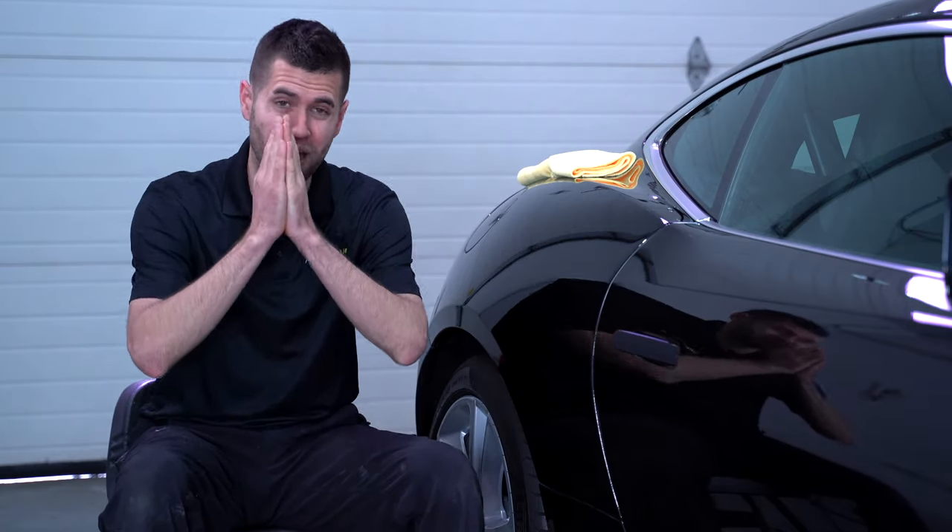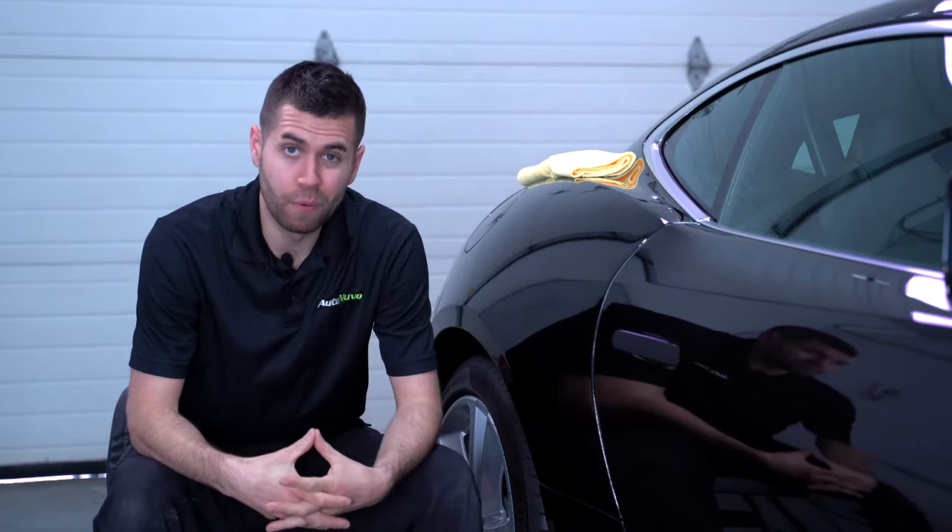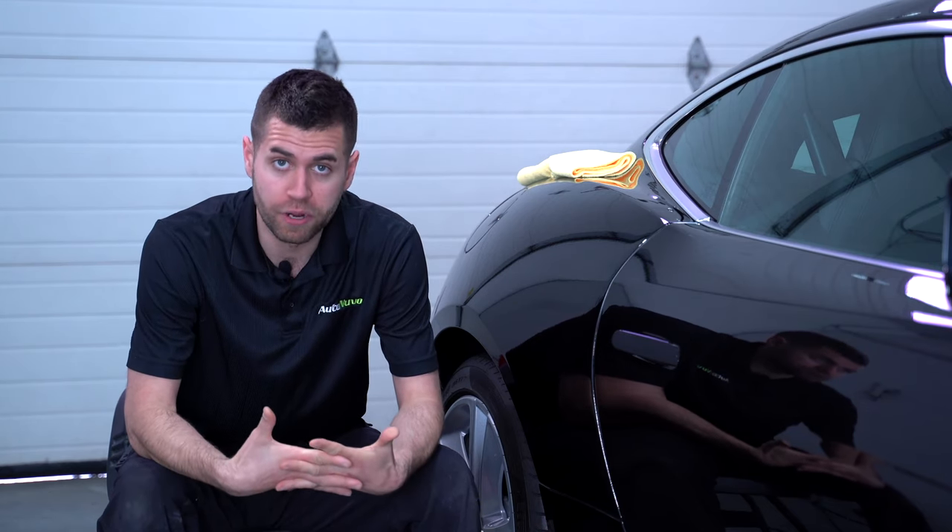Black paint, when it looks right, it is everyone's absolute favorite color. But when there are swirls and scratches, you sometimes want to just pull your hair out.